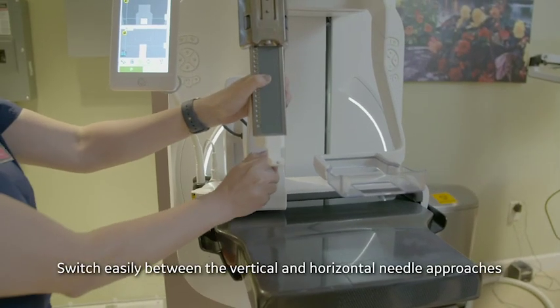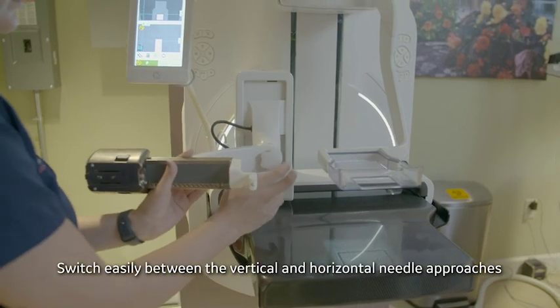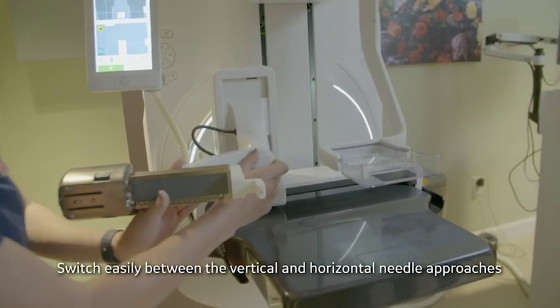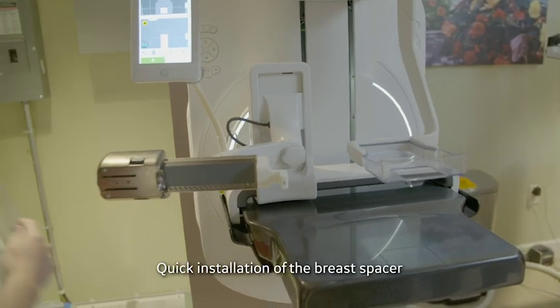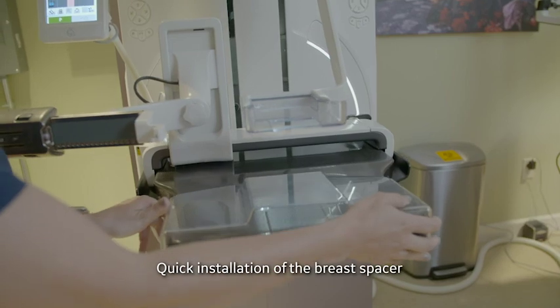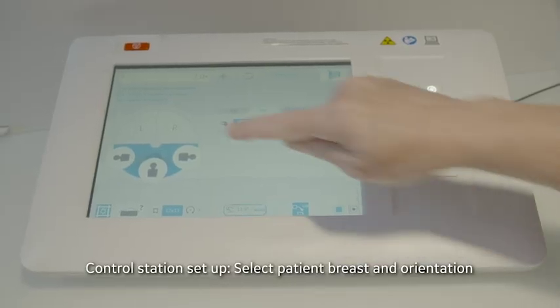For this first exam, the technologist will pivot Serena to the horizontal approach. We add a breast spacer for this patient. Then we set up the console.